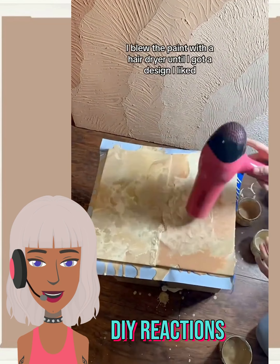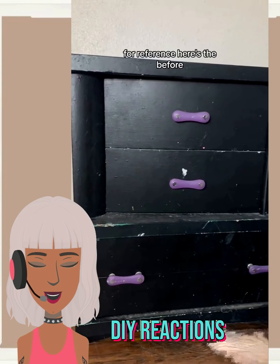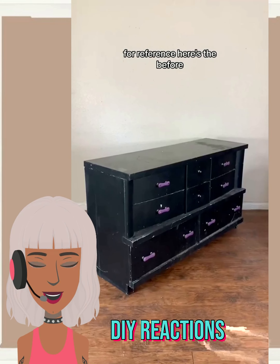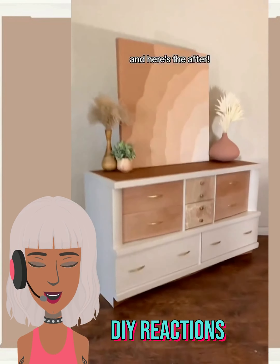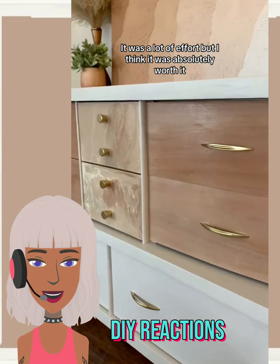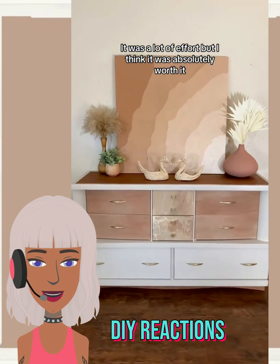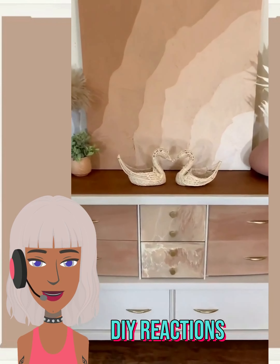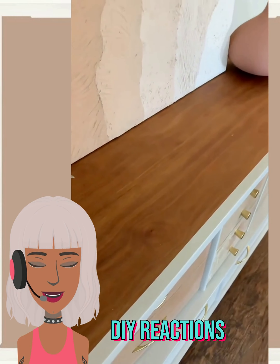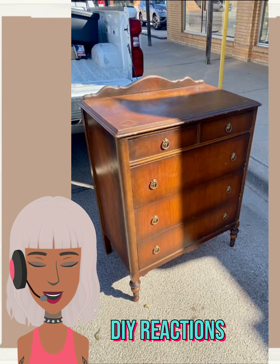So she painted the rest beige, and I'm guessing that fancy little color mix is for the drawers. Oh yeah, she did that nice mix for the drawers, and then — wow — I love the gold handles! The way she decorated this is really pretty, a nice play on a neutral type of theme and style. Very cute.